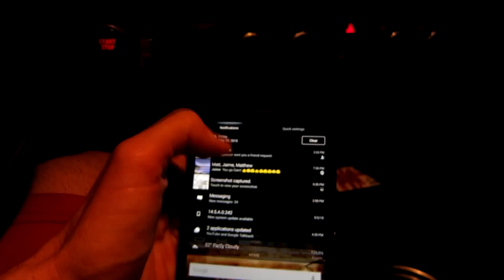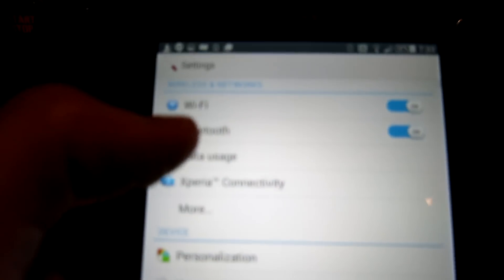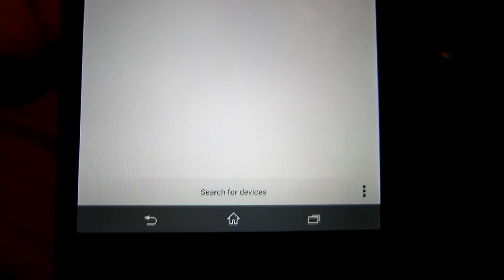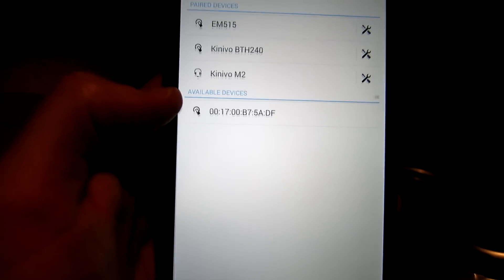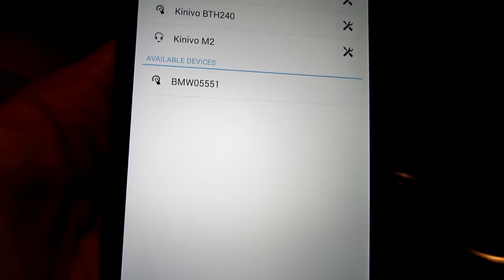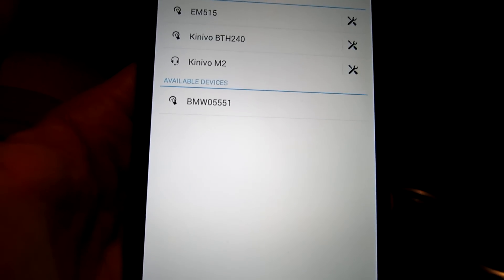Now we need to head back over to our Android device and go to settings. This is a Sony Z Ultra, so it might be a little different than yours. Right here we're going to have Bluetooth — make sure Bluetooth is on. Then we're going to come down here where it says 'Search for devices' and hit 'Search for new devices.' Now a list comes up of available devices. Right there — BMW 0551. I believe that's the last five digits of my VIN number.